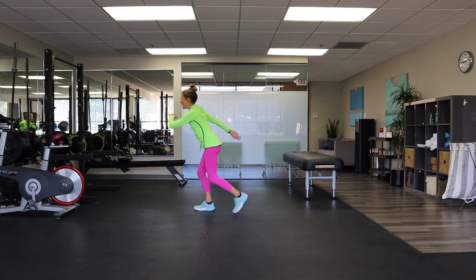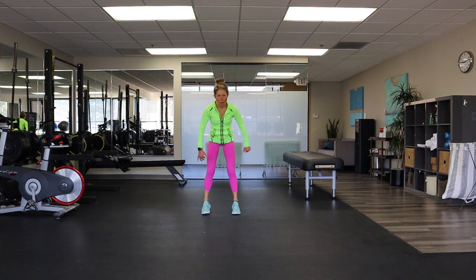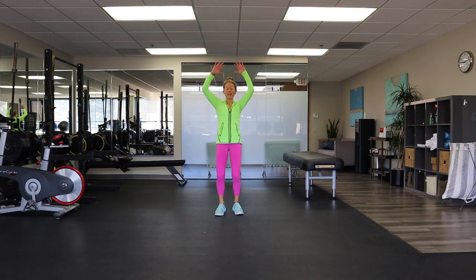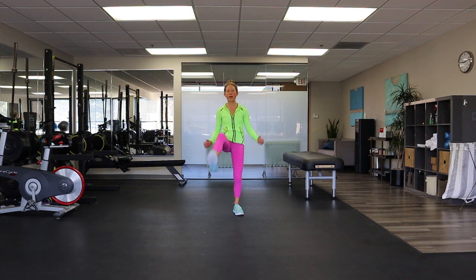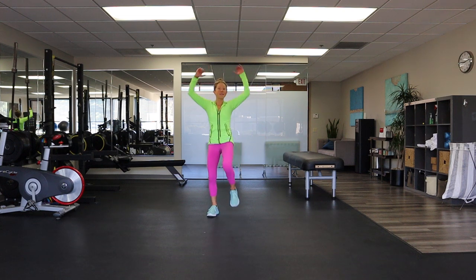We are going to repeat this — in eight, seven, six, five, four, three, cardio kick. The goal of this video is to give you a little bit of cardio. If you do a little bit every day, you're going to be healthier and happier — guaranteed. Hit like if you believe in that.